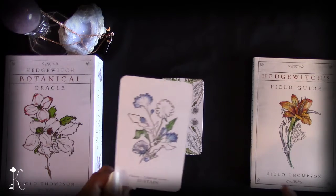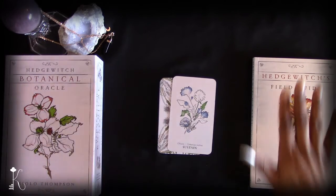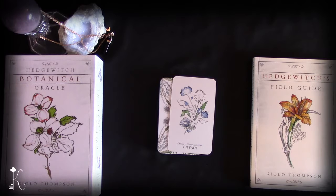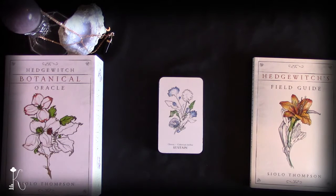Those are my thoughts on the Hedge Witch Botanical Oracle deck by Siolo Thompson. I hope this review was helpful — if it was, drop a comment below, click like, and subscribe to my YouTube channel. Like my Facebook page and check out my Etsy shop where I curate content to help you on your spiritual and life journey. Thank you so much, beautiful soul, for spending time with me today, and I will see you in an upcoming reading. Bye!